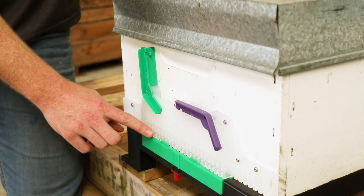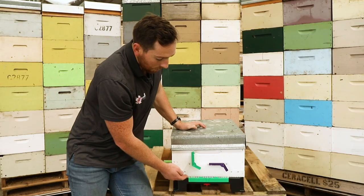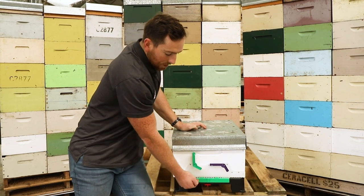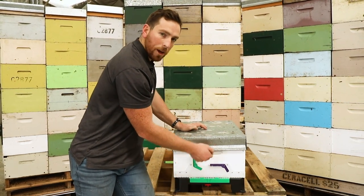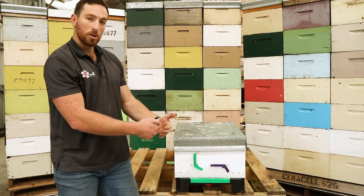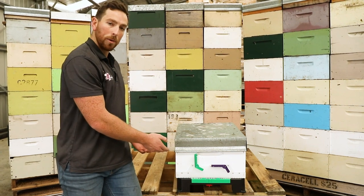anything trying to get into the hive that doesn't belong is smelling the hive at the entrance but doesn't realise it needs to go up and over. That is how the floor slows and stops anything that doesn't belong to the hive from robbing it.